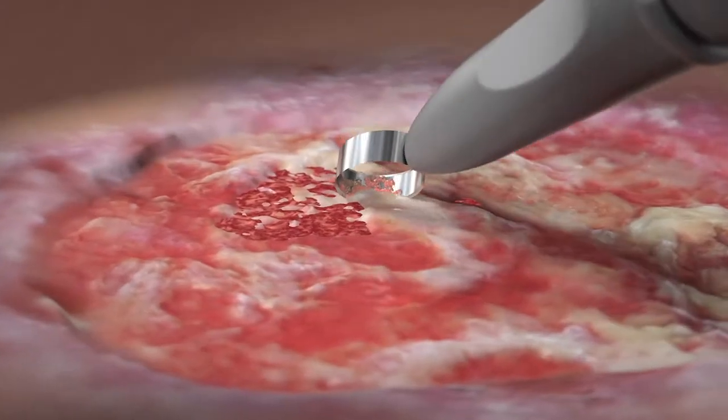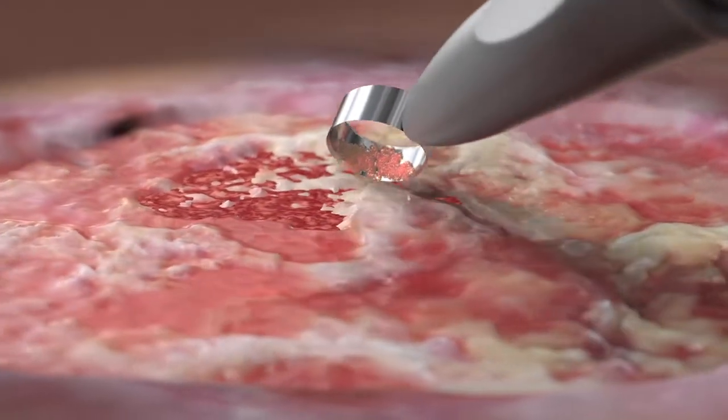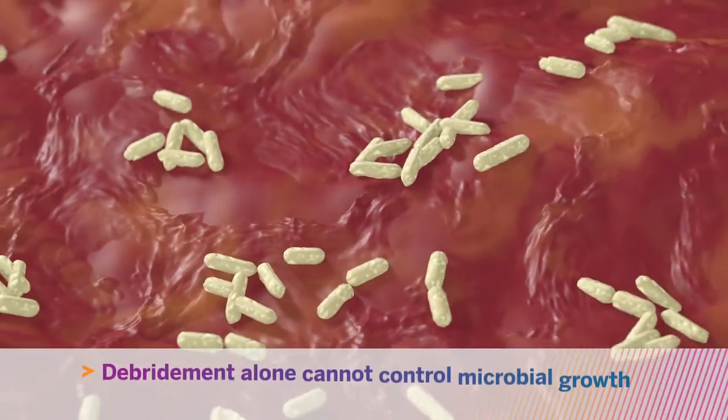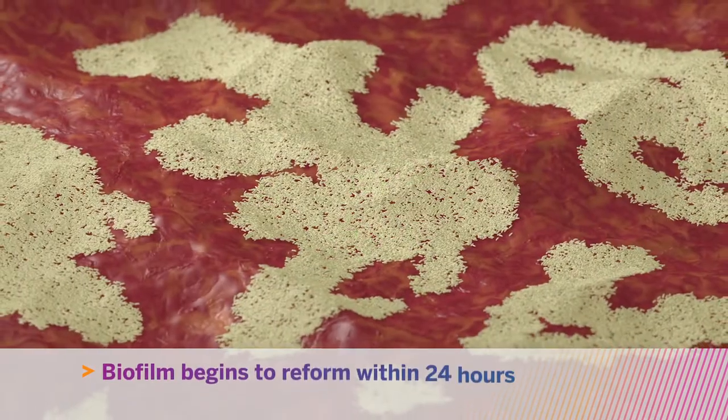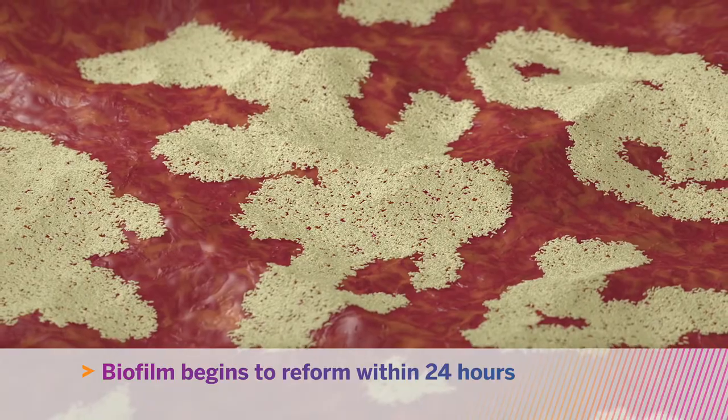Although frequent aggressive debridement is an important part of wound management, it is not sufficient to control microbial growth or prevent biofilm reformation, potentially interfering with wound healing.